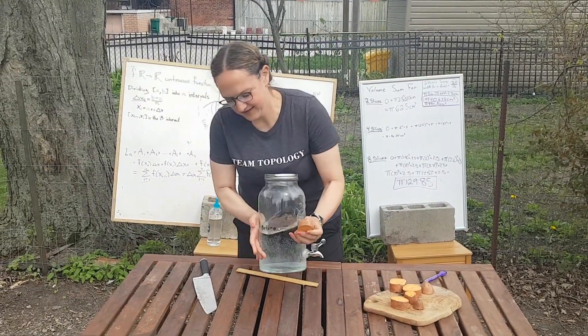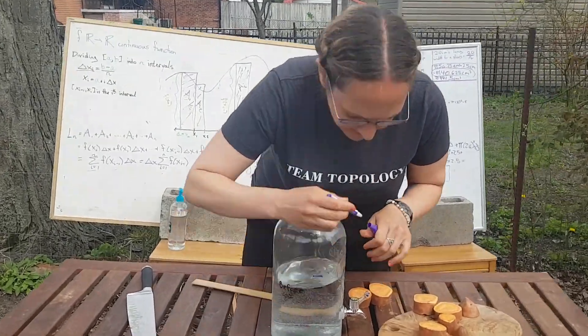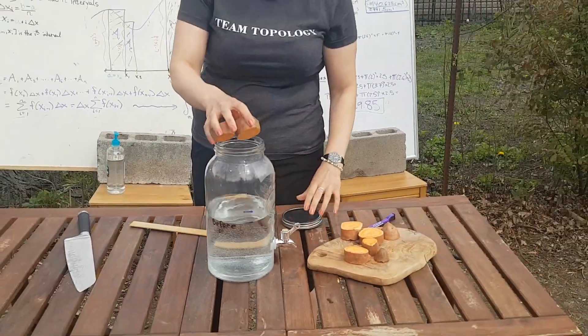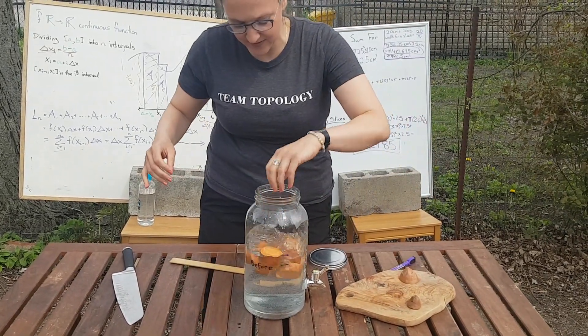The final thing we want to do is just show you — in case you were skeptical — we still have our before line and our after line here. If you can see, maybe I'll make it a little darker. If you're skeptical of what happened, when our sweet potatoes now go for a swim — provided that we don't splash too much water out and we keep them a bit underwater.